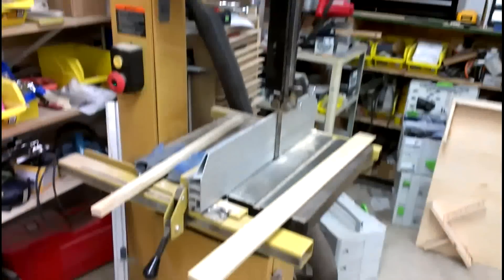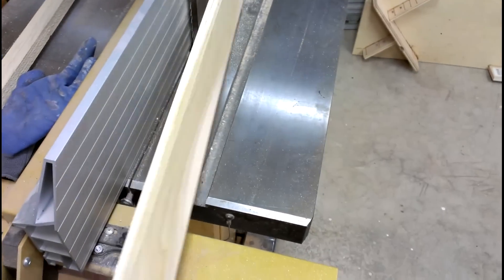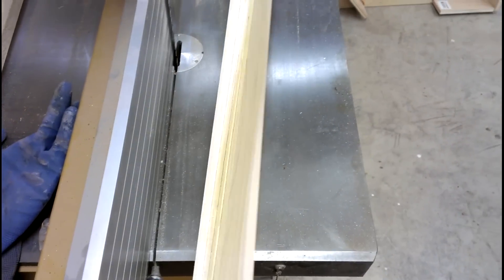I sliced these on my Powermatic PM1800 right there. I've got a Resaw King carbide-toothed resaw blade in it and I just ran them through at five millimeters thick. I didn't figure I needed to get that part on video — you're just buzzing through.